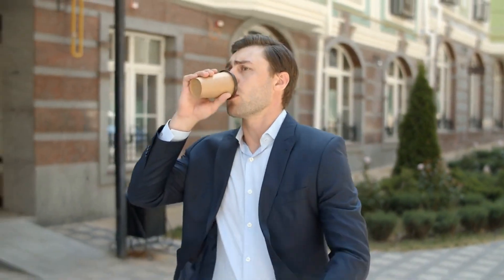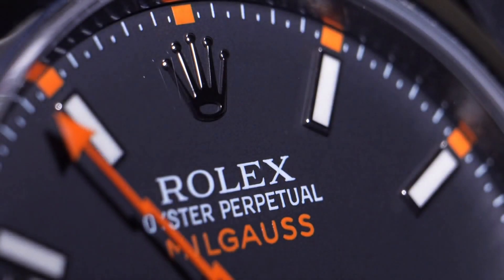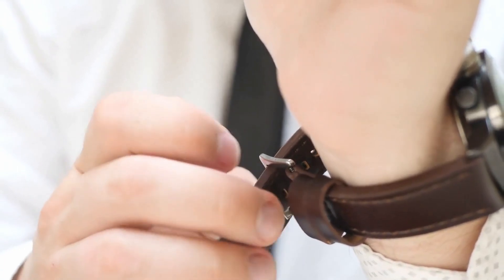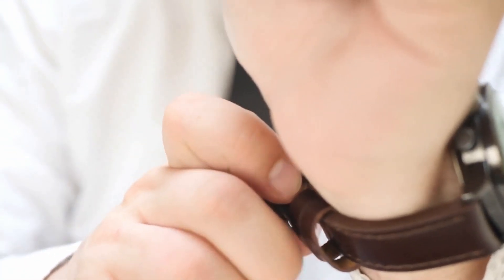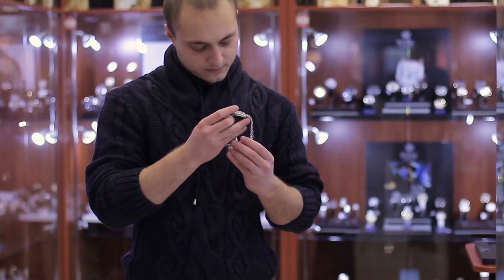With its hulking 50mm case, the Suunto 7 sure doesn't look like your average Wear OS smartwatch. Choose from 8 different looks, and Suunto offers either a stainless steel or lighter, more expensive, titanium bezel. It's also got a silicone strap or a new microfiber textile strap for a softer feel that can still hold up when things get sweaty. The straps can be removed if you want to switch it up.